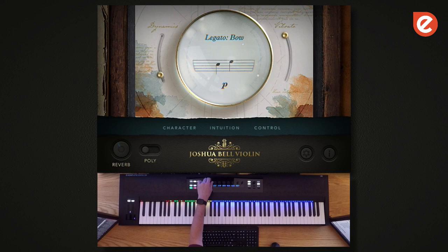So what you just heard was only bow change legato. The other style of legato that we focus on here is slur — that's where the movement of the bow doesn't change from note to note, and it gives you a smoother sound.